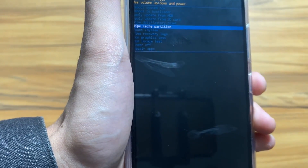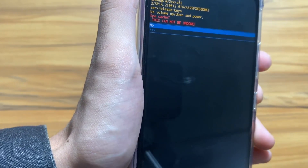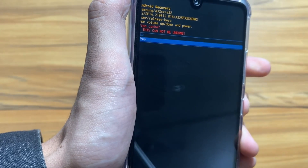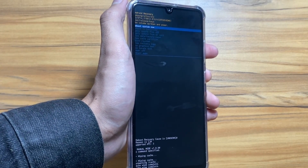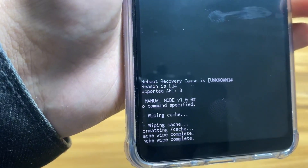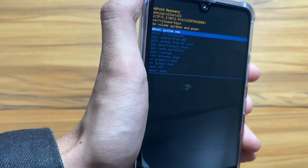You have to scroll down and go to 'Wipe Cache Partition.' Now you have to select it using your power button, and then select 'Yes.' After the process is done, you just have to reboot your system. As you can see, the wipe cache partition is done and now you have to reboot your system.